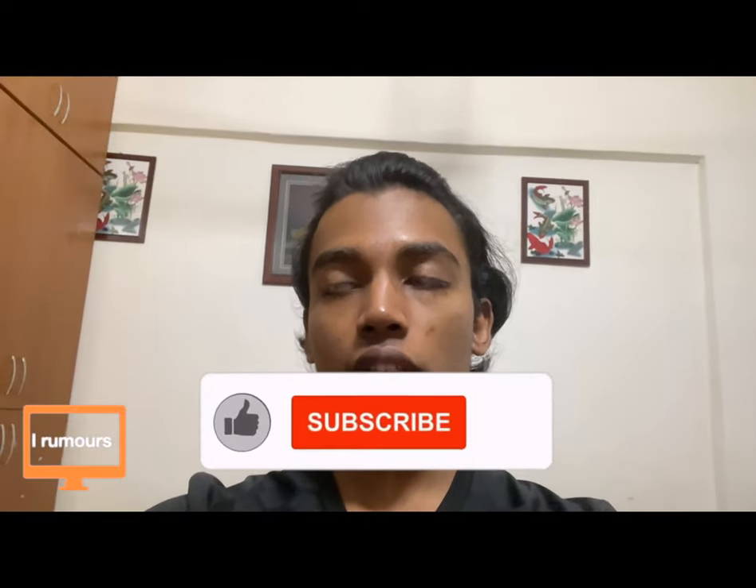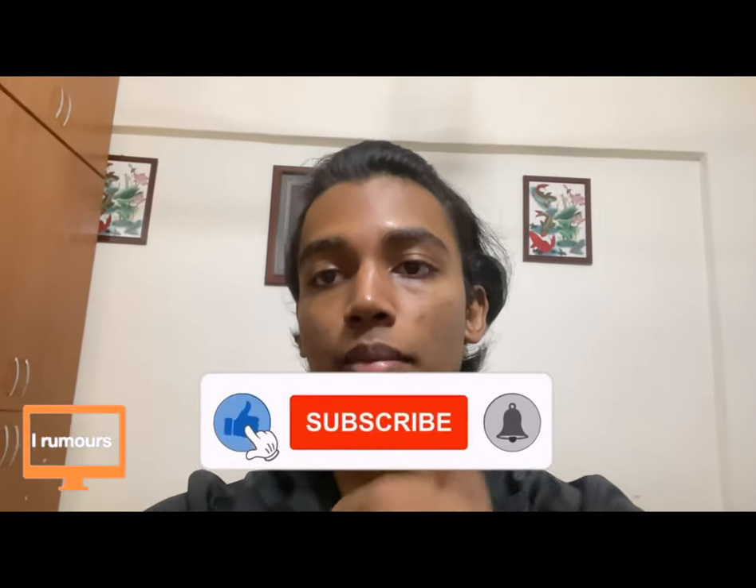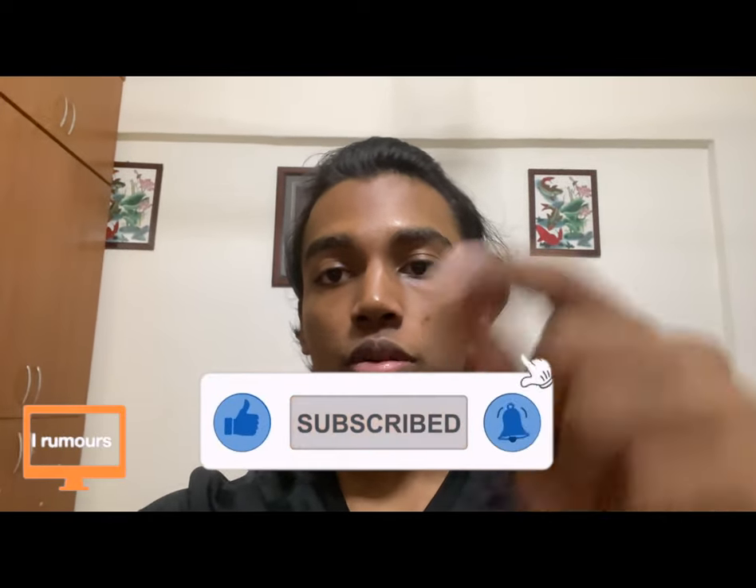That's been it for this video. I hope you guys like this type of retro tech content because these machines are really hard to find. If you liked this video, remember to click the like button and subscribe to the channel — that will really mean a lot to me. Thank you so much for watching and I'll catch you guys in the next one, bye bye!